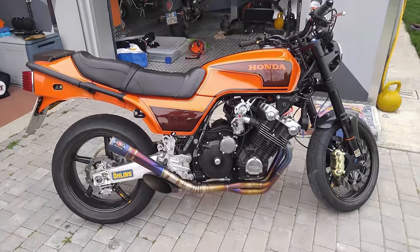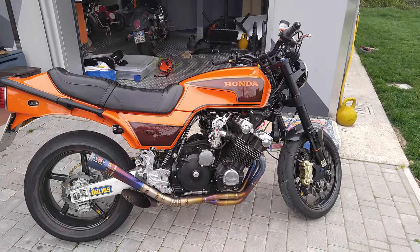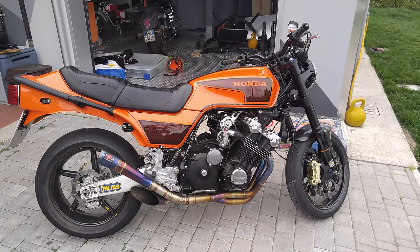A little tune-up for carburation, but the bike is almost ready. See you — this is Mr. Helmet.